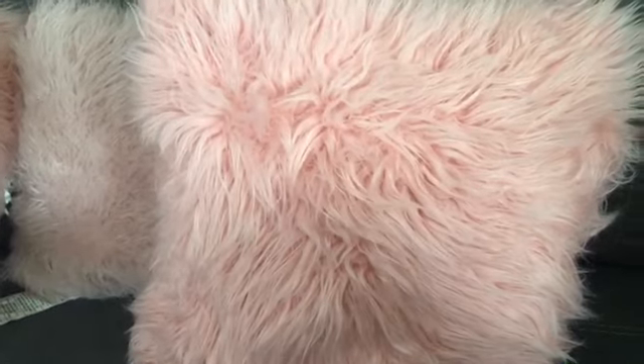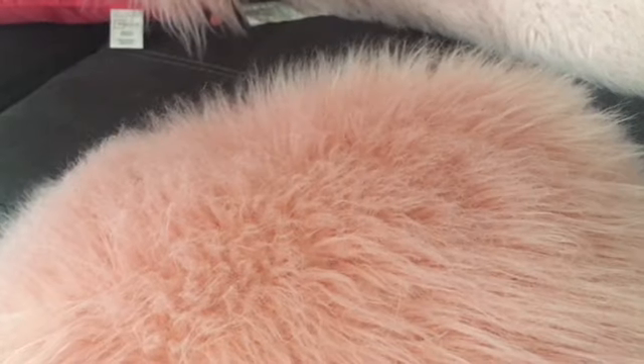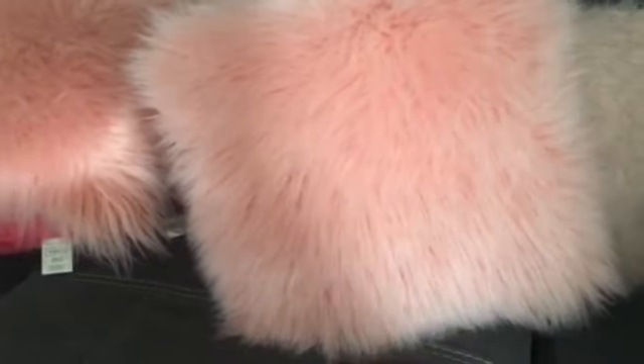Now on to the next pillow — you just brush it. This is the other fluffy pillow; you keep doing the same thing, taking your brush and brushing it out. After you brush it, you just fluff it out, take it and shake it.